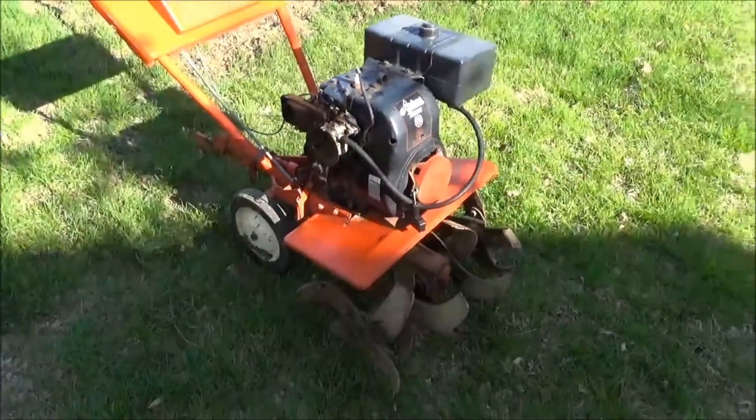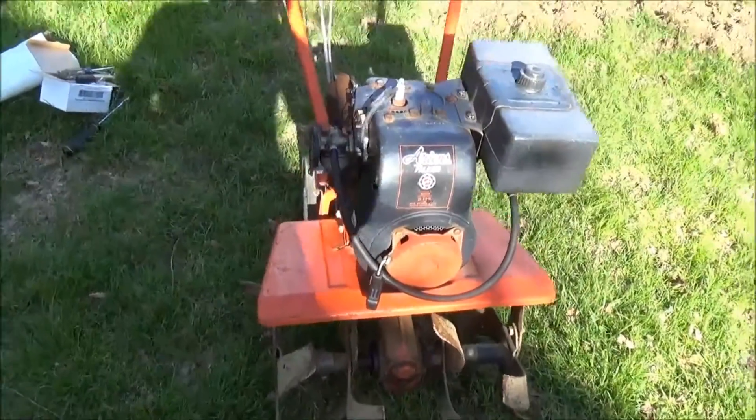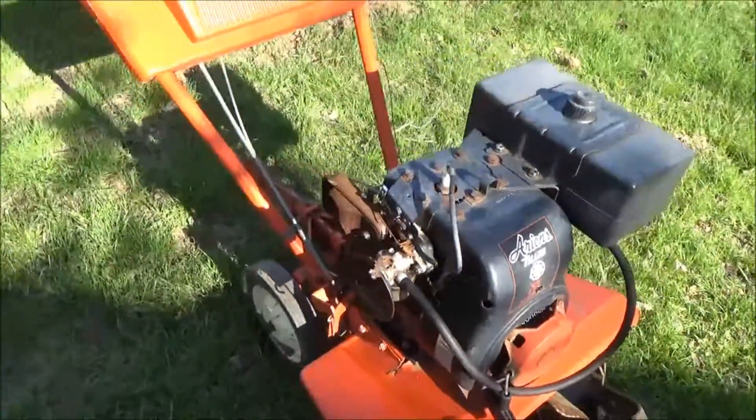Hey guys, just want to make a video to show you the old Aaron's Rotor Tiller that we're going to work on today. Got an old gummed up carburetor. It's got a hole in it, in the float.